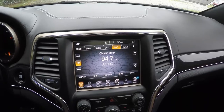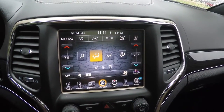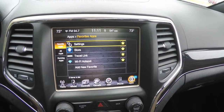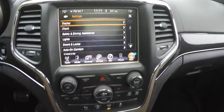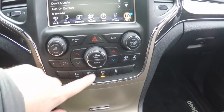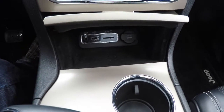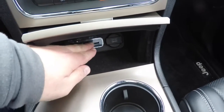Moving down the center stack, you have an 8.4-inch touchscreen display with controls for heated seats, ventilated seats, and a heated steering wheel. There is dual-zone automatic climate control, a Garmin-based navigation system, Uconnect phone control, and Uconnect apps with SiriusXM Travel Link, Wi-Fi hotspot, and the Uconnect Store, as well as vehicle settings. Redundant controls for audio and climate, ParkSense parking sensors, forward collision warning control, and eco mode are also present. Moroccan Sun accents appear on the center console, and within the storage unit you have auxiliary input jacks, a USB port, SD card reader, and a 12-volt power point.